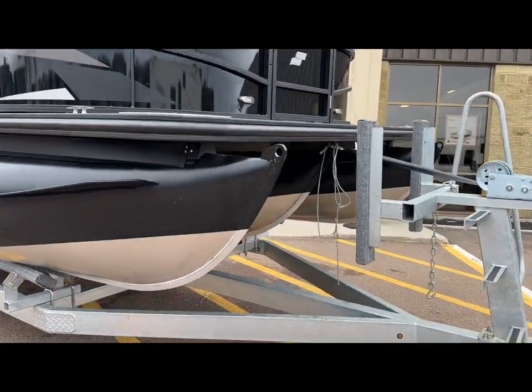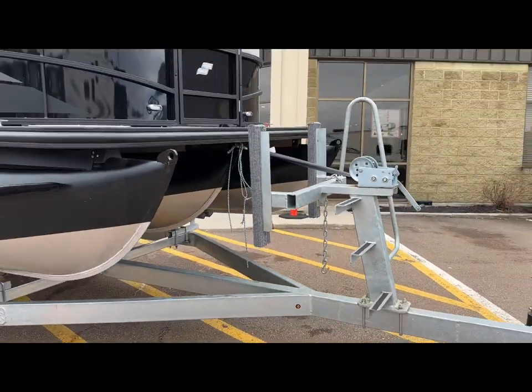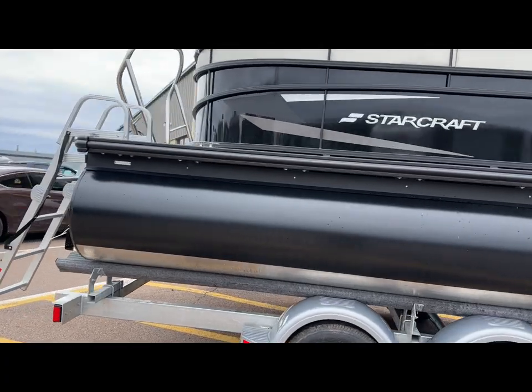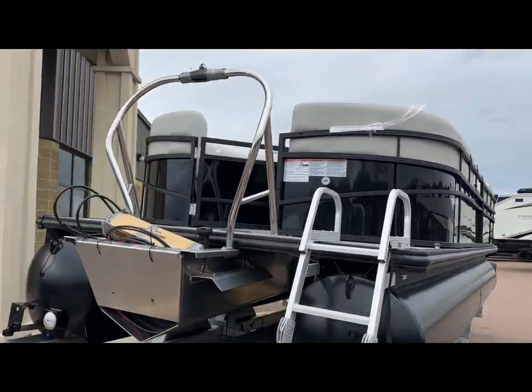We blacked out the tubes. Even that third tube is blacked out. Door up front. Love those tubes. Ladder, ski tow bar.